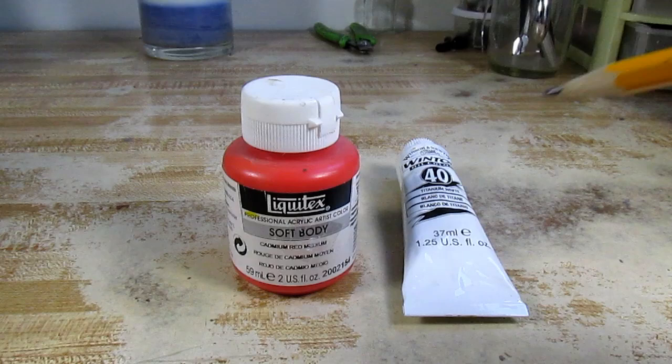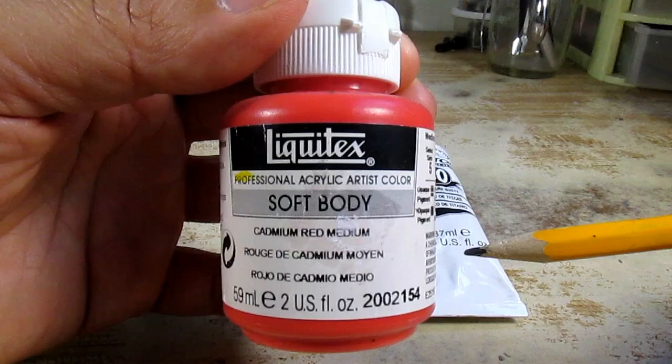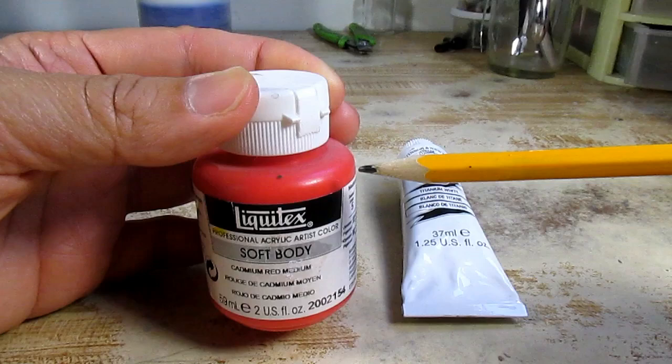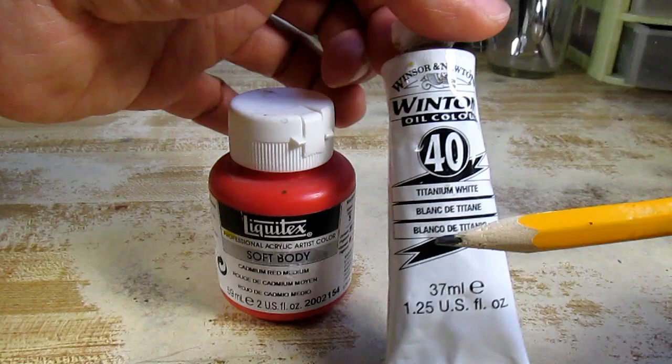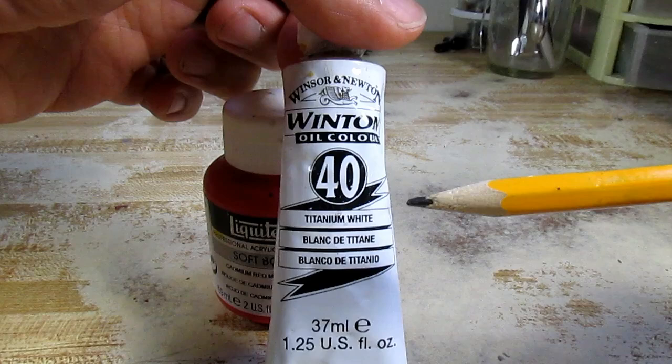Before I started painting the head, I want to talk to you more about the types of paints that we'll be using. What I'm pointing at right now is the acrylic paint. This particular acrylic paint is made by Liquitex — it's a professional acrylic artist color. This is going to be my base coat for the head. After I apply this on the head, I'm going to use oil colors. This particular one is the Windsor and Newton oil color family — it's a very nice oil color.